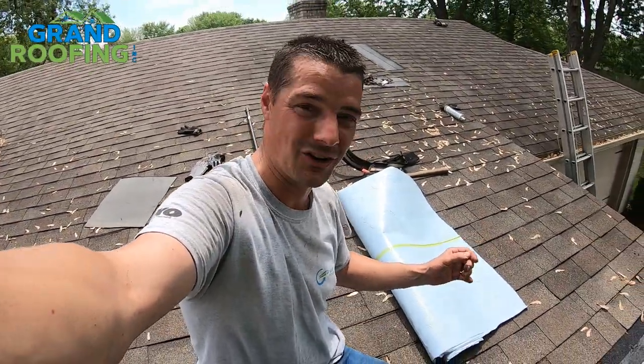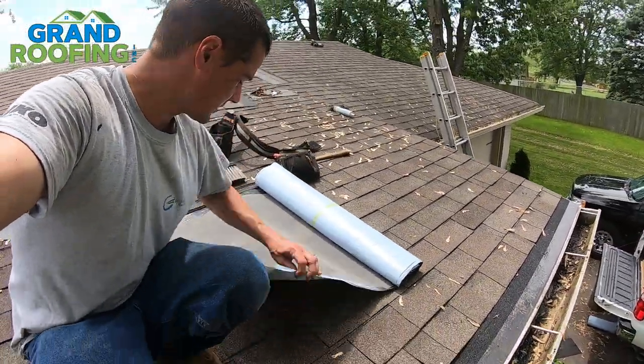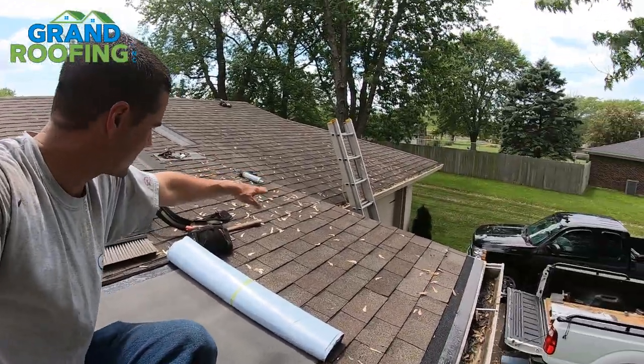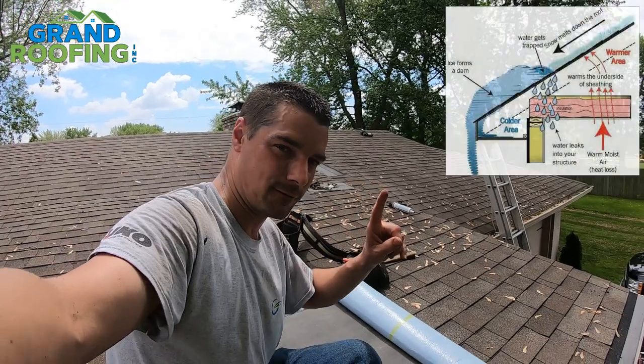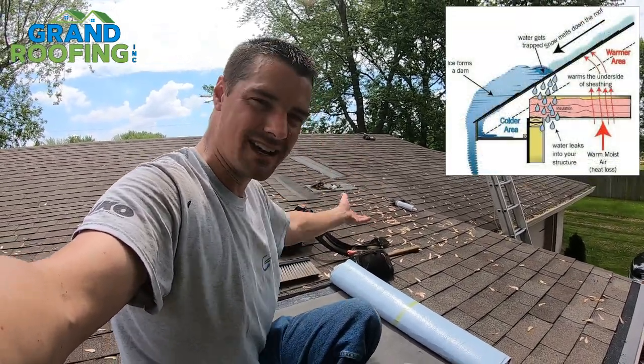Here's the important part — here's what you don't want to do when you install ice and water. What is ice and water? It's this roll of stuff. It is required — beyond most manufacturers' requirements anyway — on bottom edges up above the cross wall. I'll pop a picture up here for you.